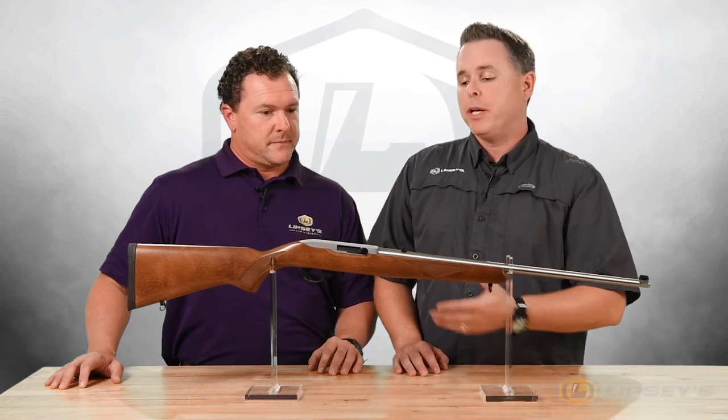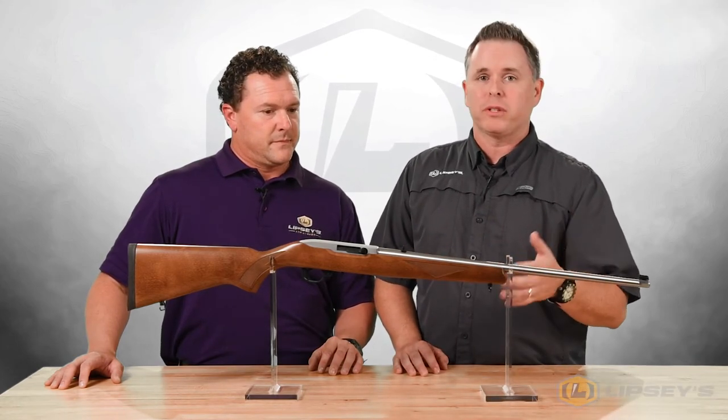What about magazine options if you wanted to shoot more? It comes with a standard BX-1, the 10-round rotary magazine, but it's also fully compatible with the 15-round or 25-round factory mags.